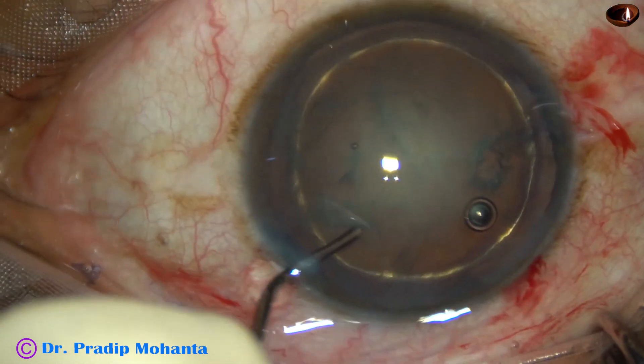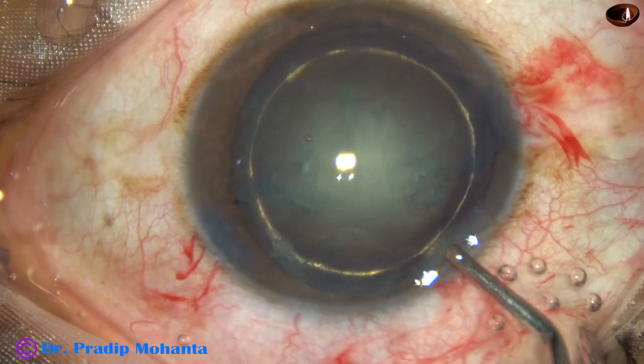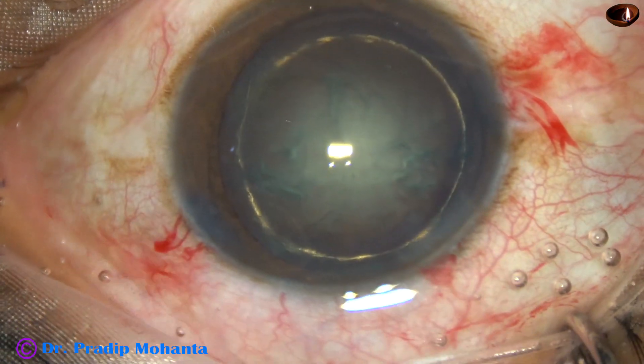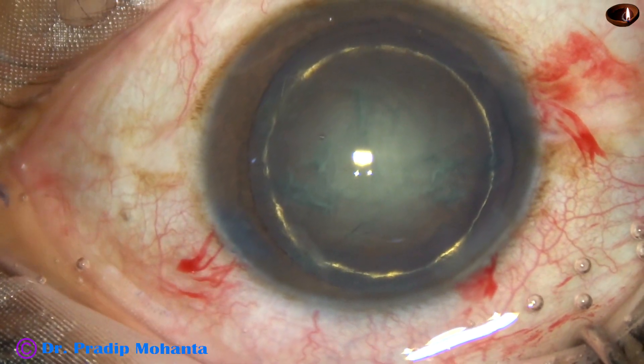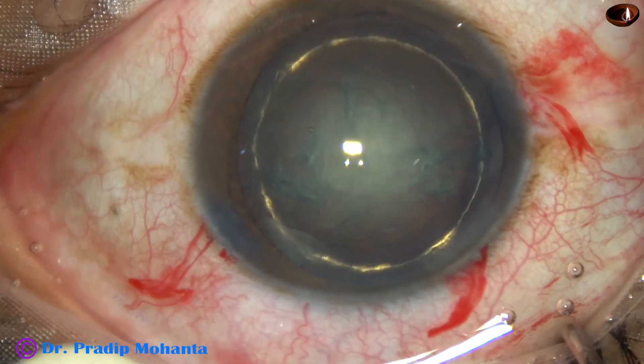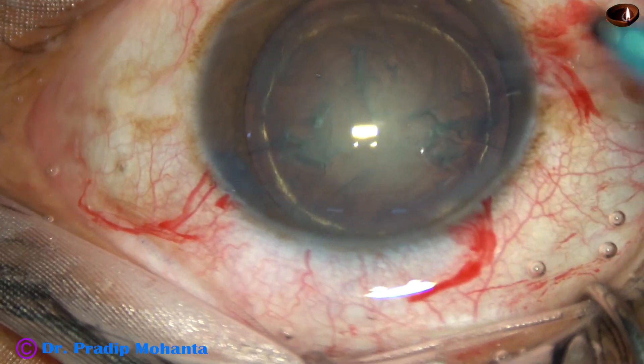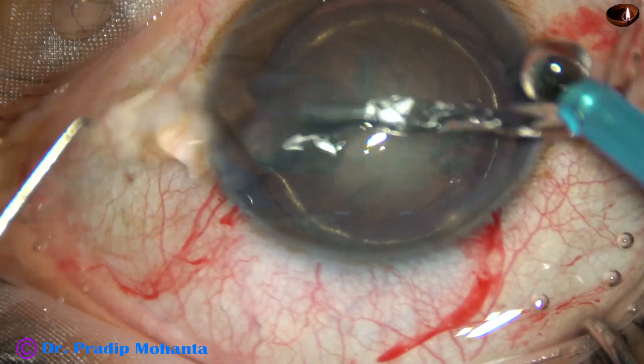Hydrodissection and hydrodelineation has been done. Visco is injected. And one more thing we are going to see in this case is bevel-down holding of the nucleus to chop the nucleus.